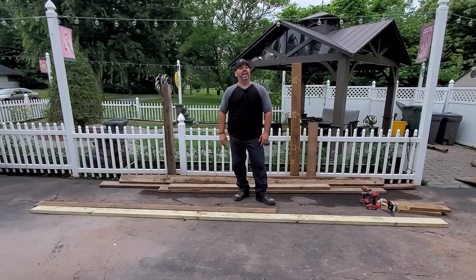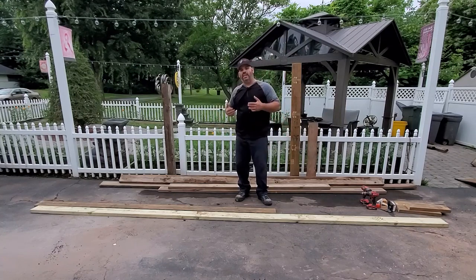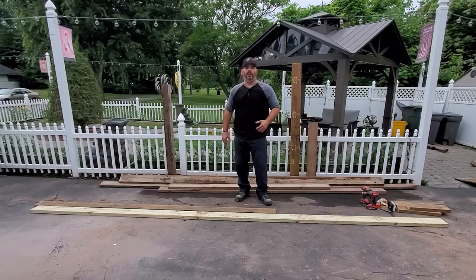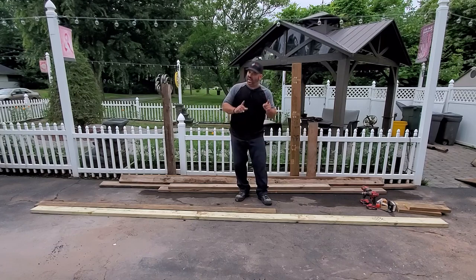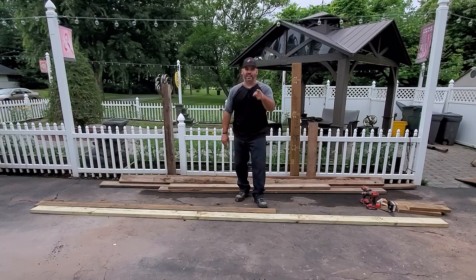We've got a special episode for you today. I was out here working the garden, putting together a planter bed, and I've gotten so many questions from people asking how to build one that I figured, let me just pull out the camera and show you right now. But we're not going to build just any planter bed today — we're going to build a Frankenstein planter bed. So stick around.